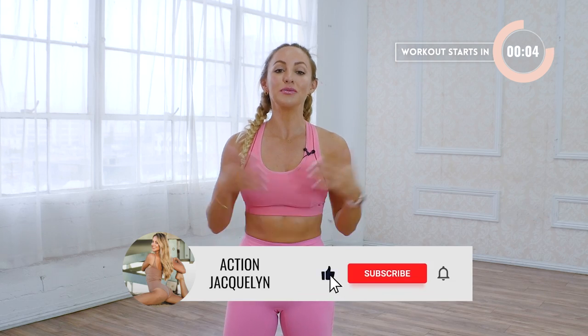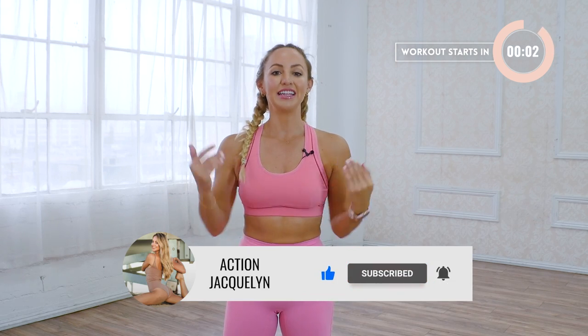Hey guys, I'm Action Jaclyn and this is your five minute dancer calf challenge. I challenge you to do this all the way through. It's gonna feel good. You're gonna sculpt and shape your beautiful calves. Like this video and subscribe to my channel if you haven't yet, and let's get into the workout.